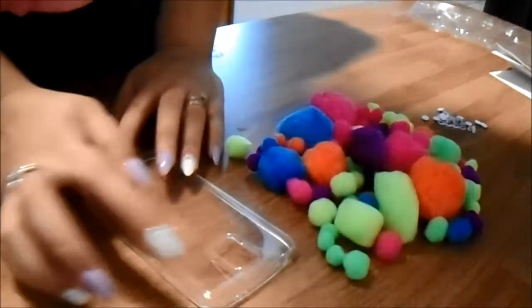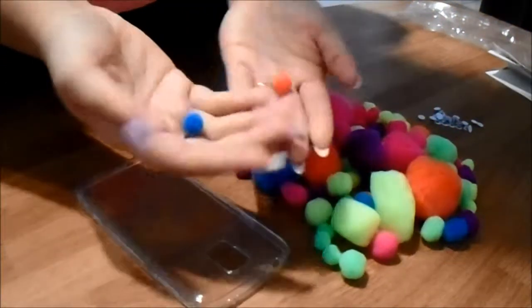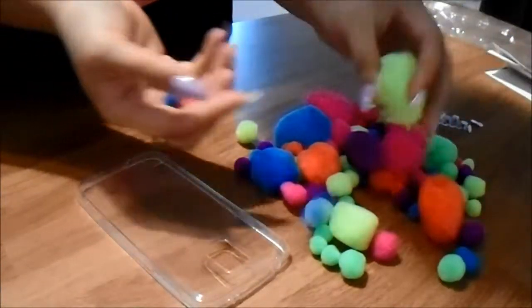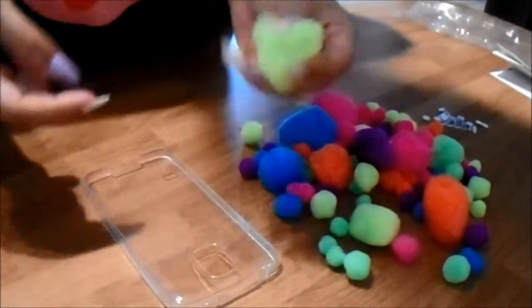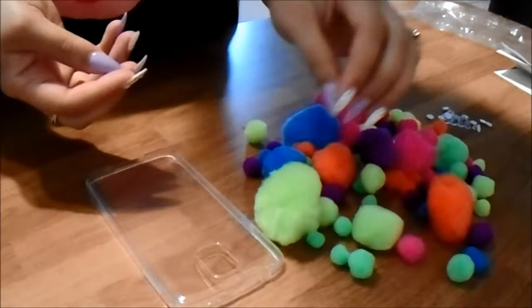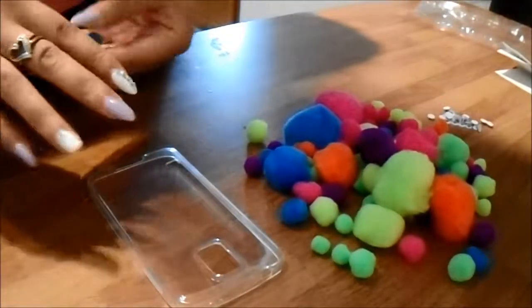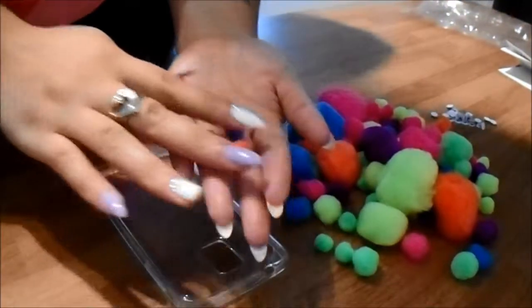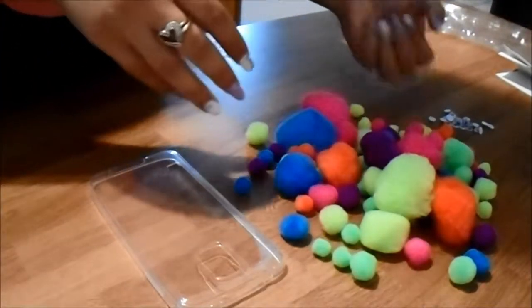Okay, first I'm going to start out by going around the perimeter of where the camera is with the smallest pom-pom balls, because I don't want to put a big ball right there — it's just going to go over the camera and it's going to be seen through when you take a picture.